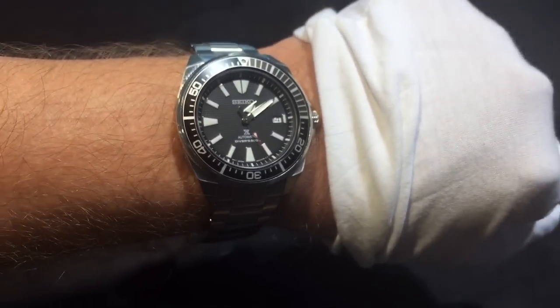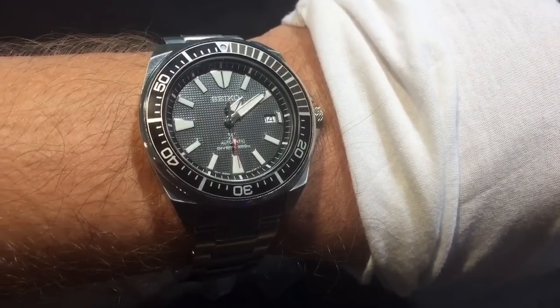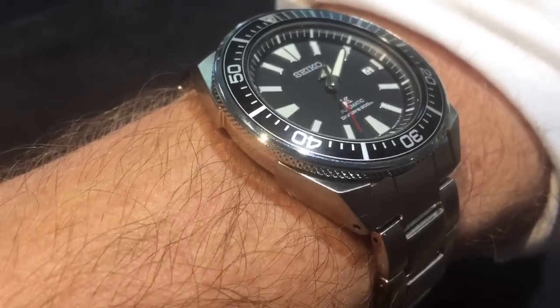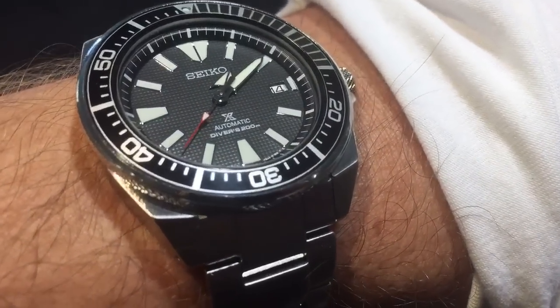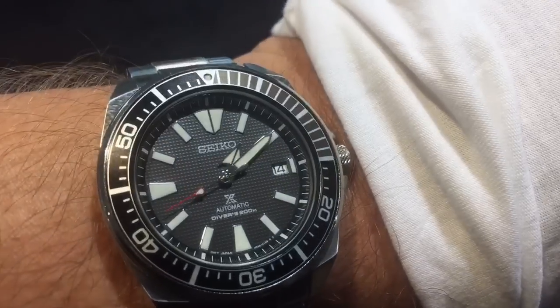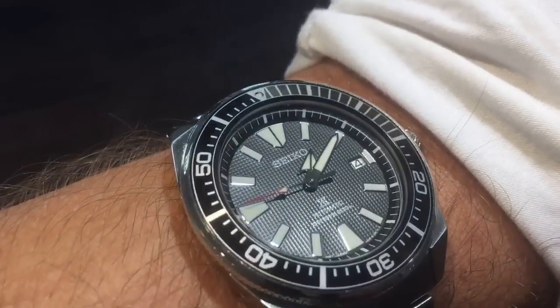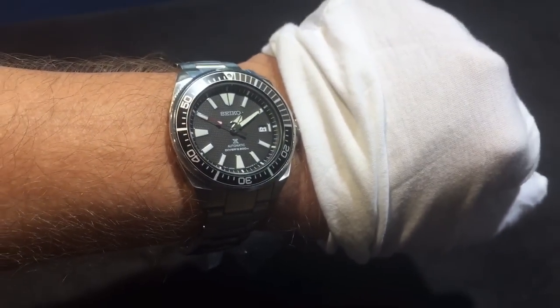Of course we couldn't go without showing you the wrist shot, so you can see it's a nicely sized watch. Some people might think it's a little bit on the large side, but for watches I've seen nowadays and for the last few years, this is actually a little bit on the smaller side — especially if you compare it to Nixons or Invictas, or just some rather large dive watches you see around nowadays. Give it a little bit wider angle there.